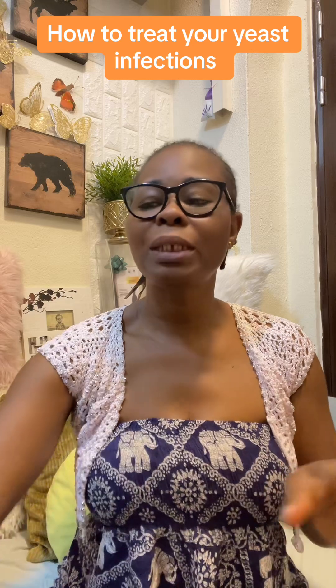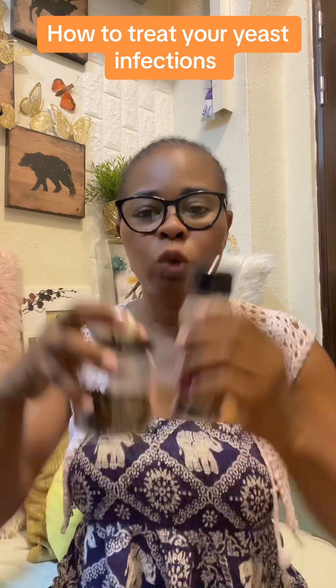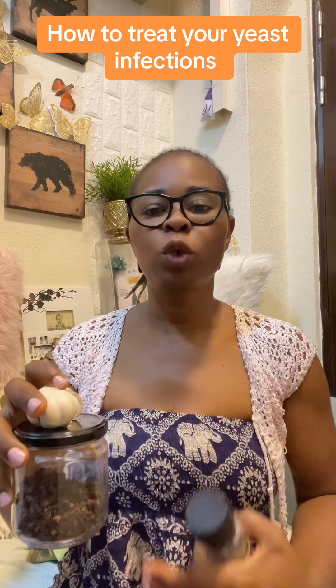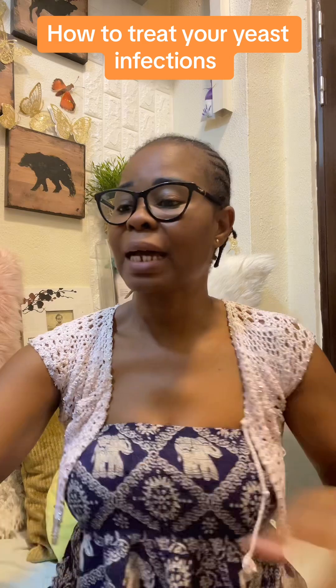Drink this tea in the morning. This is the tea you will drink to heal you from the inside. Some people will tell you to put it on your pad — don't put it on your pad because it will grow bacteria. Do not put it on your pad.